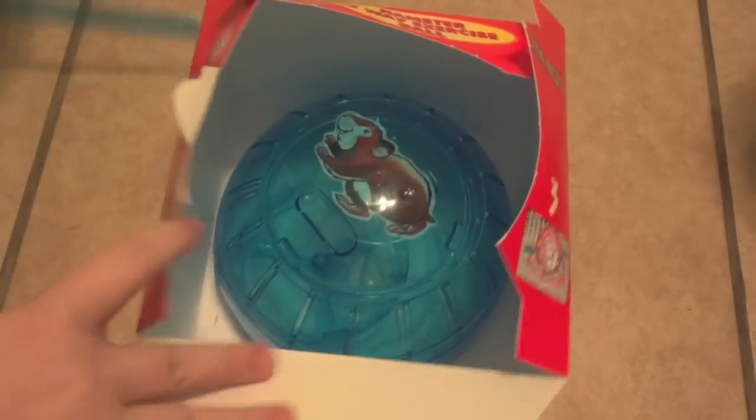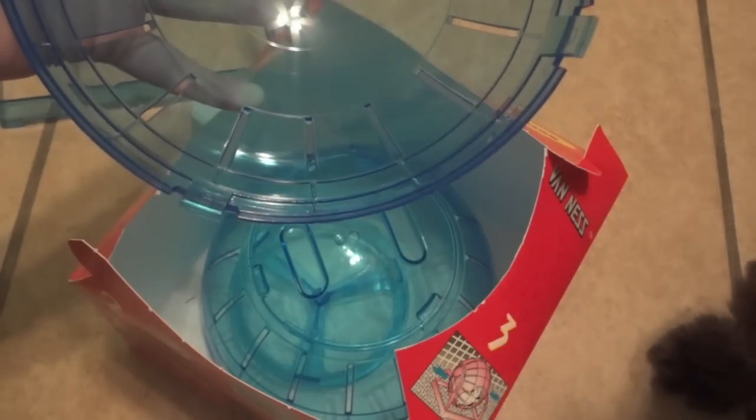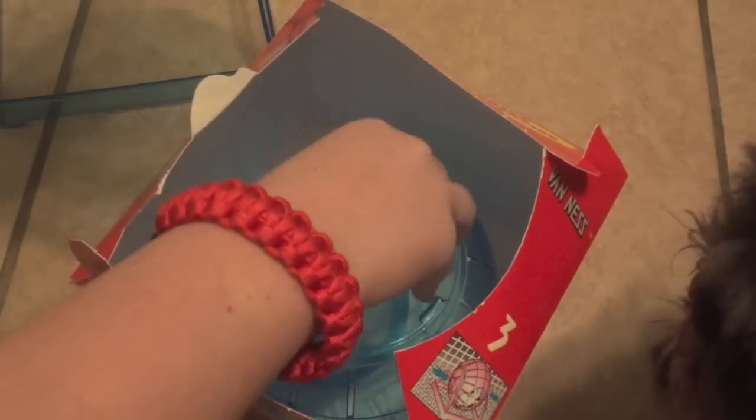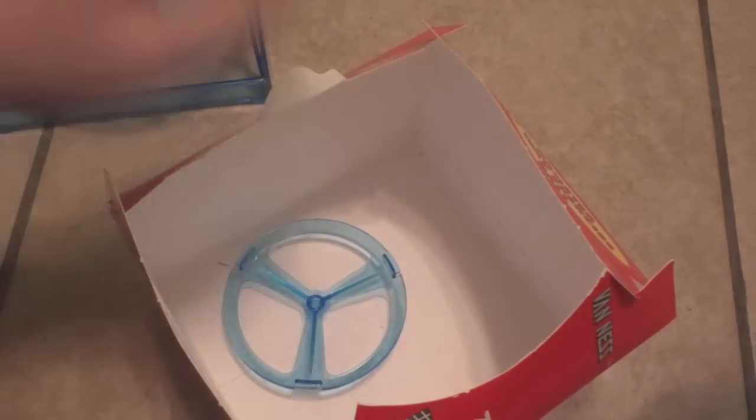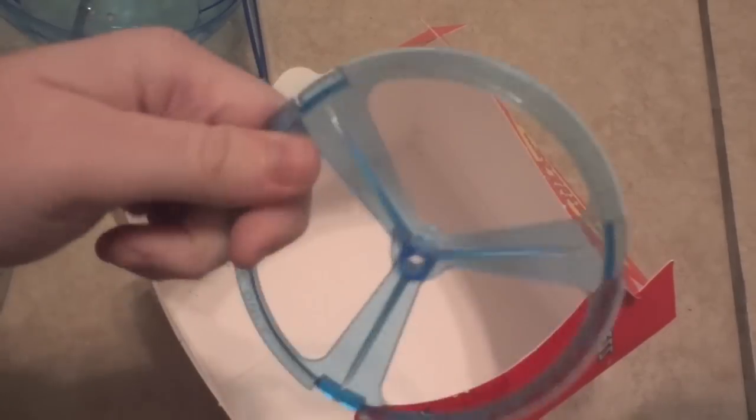First, I'll take out the stand it comes with, and then here is half the ball with a little hamster sticker on it — pretty cute, I'll probably be saving that. Here is the other half with the normal lid — I'm gonna try not to break it before I even get it put together. And then here is another lid that you can actually use to keep it in the cage at all times. That's all it comes with, plus some instructions on the back, which I looked at briefly.